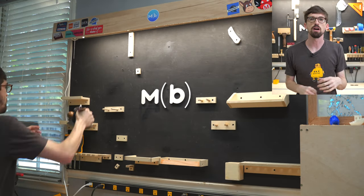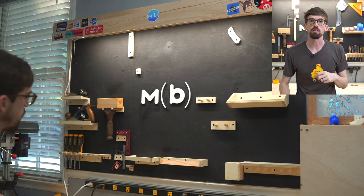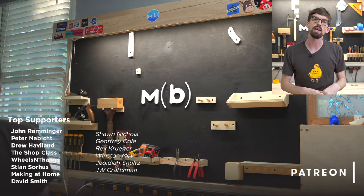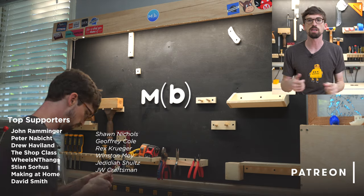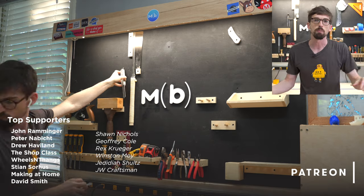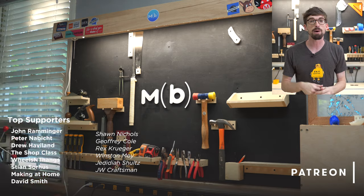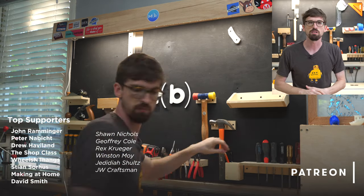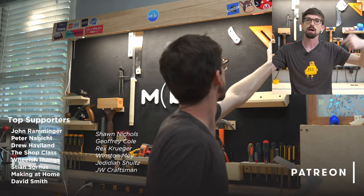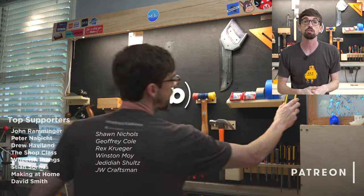Projects like these are a ton of fun to do, and this channel wouldn't be possible without the awesome supporters over on Patreon. Patreon supporters get early looks at upcoming projects, and if there are 3D models — like the miter station behind me — you can download the plans and models for free. I also do a weekly podcast where I interview makers you've probably heard of on YouTube. There's a link below or you can go to patreon.com/makeorbreakshop.